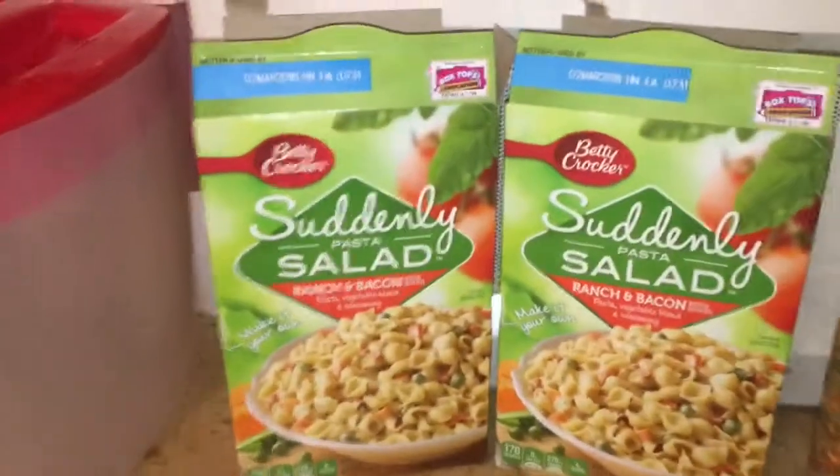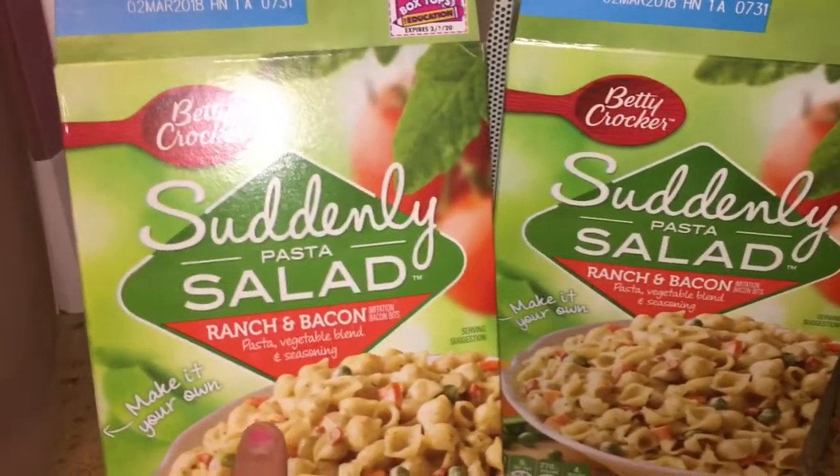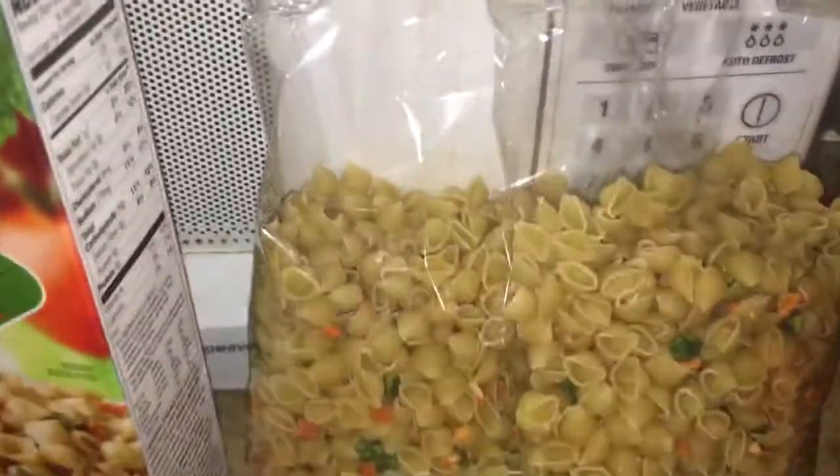This time I did take the easy way out and I bought two of these Betty Crocker Suddenly Salads, the bacon and ranch. I did buy two of those and this is the pasta that comes in them — they each have a seasoning packet.